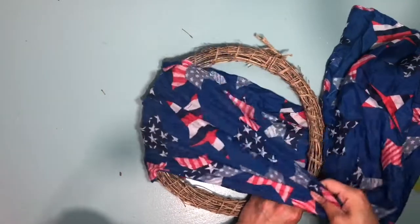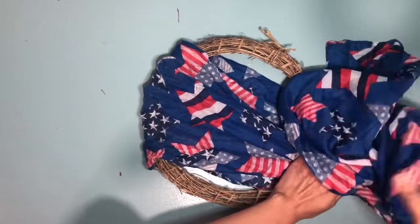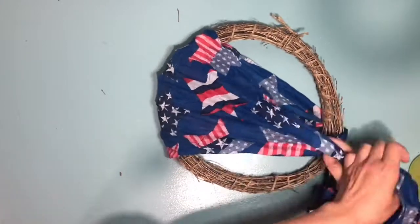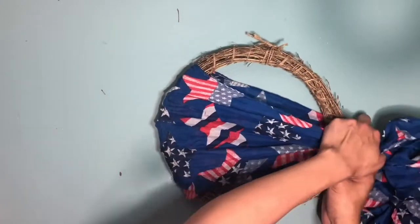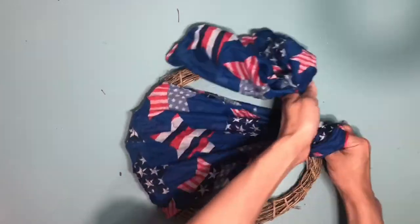Just be careful because since it is from the Dollar Tree and this is a bamboo wreath, you don't want the fabric to rip — it will rip easily because it's so thin. So once you have everything tightly and firm, that's when you're going to go ahead and create the knot.